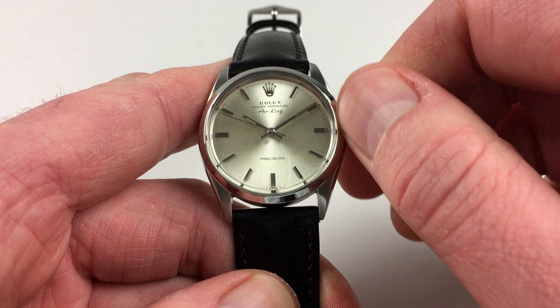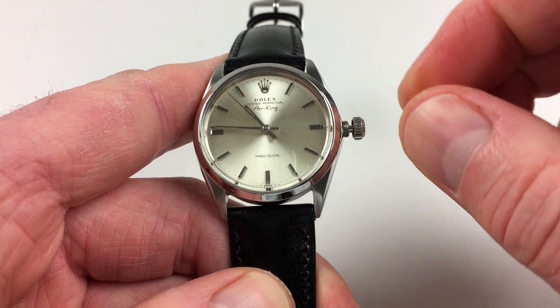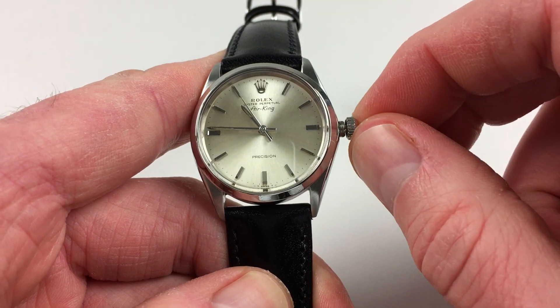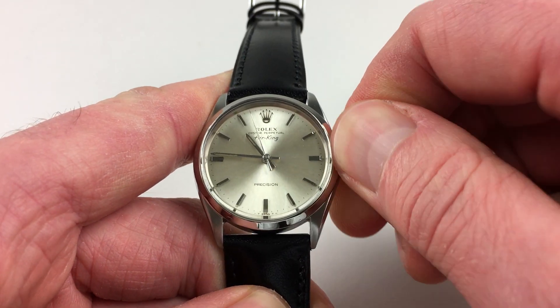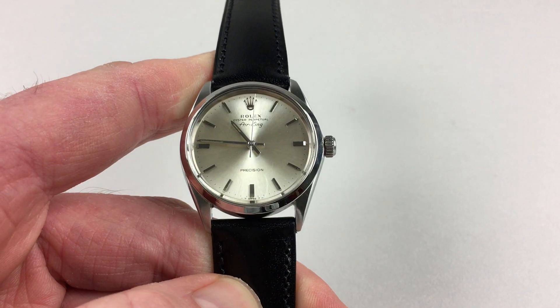Hand setting is adjusted in a normal manner — just pull the crown out and turn the hands to the desired time. When you've finished, just press the crown in, and then press and twist away from you simultaneously so the crown lies tight to the body of the watch, and the watch is then ready to be worn.